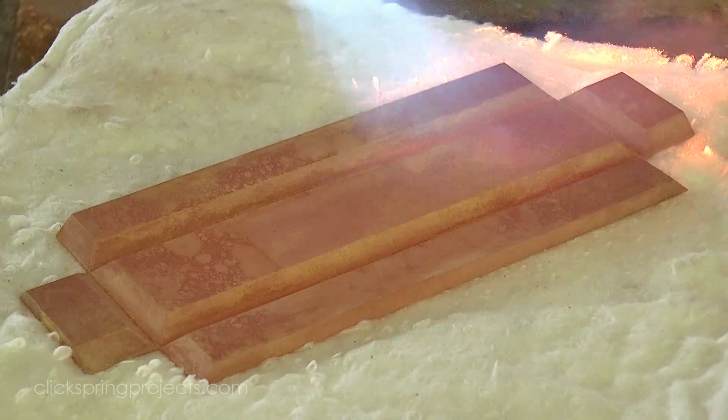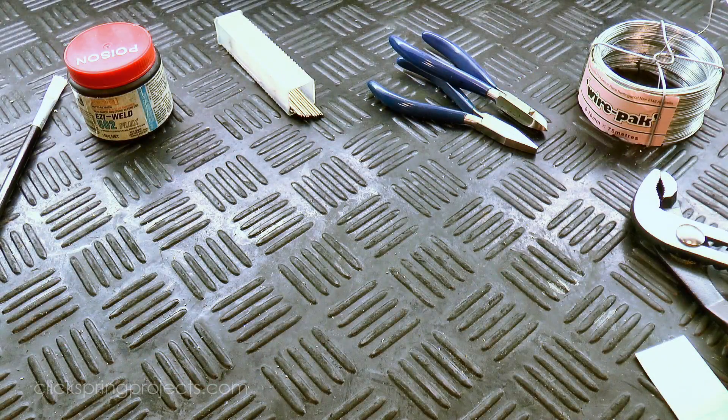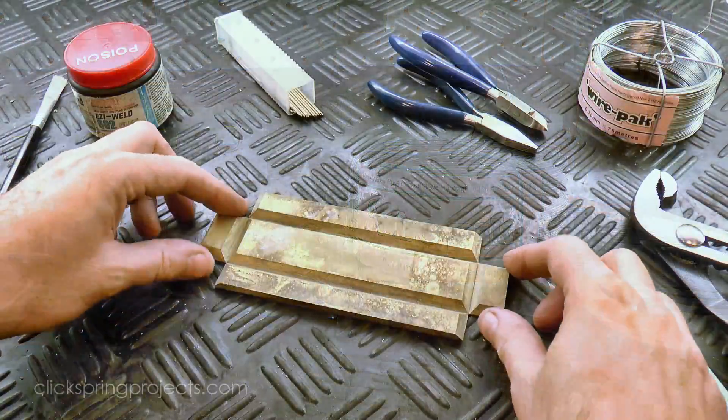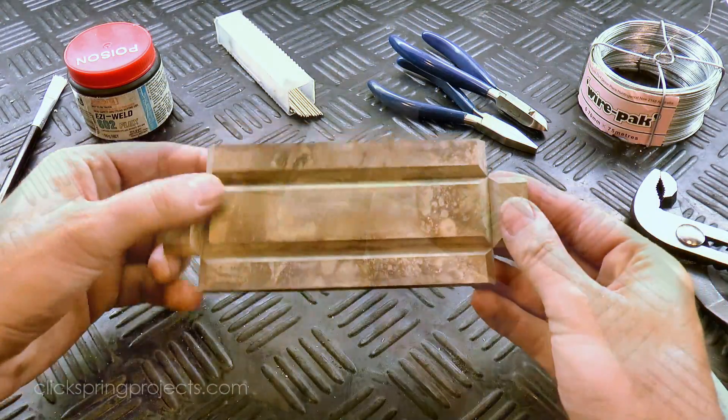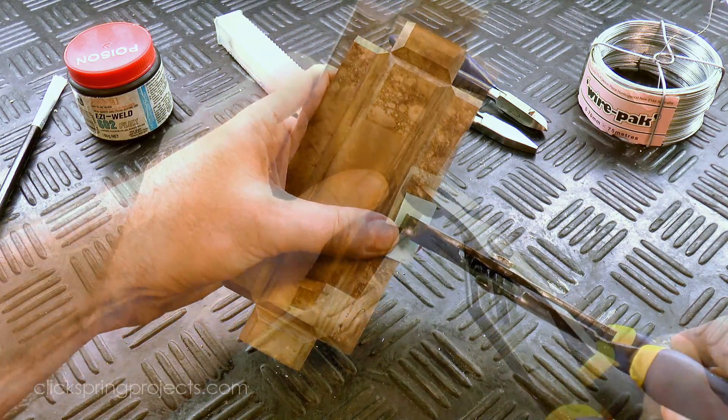A little heat from the propane torch anneals the brass, and then once it had cooled down, I set about forming it into the shape of a box, with some flux, silver solder, and tying wire. And now that the brass is annealed, it bends easily without cracking, leaving a small gap for the solder.